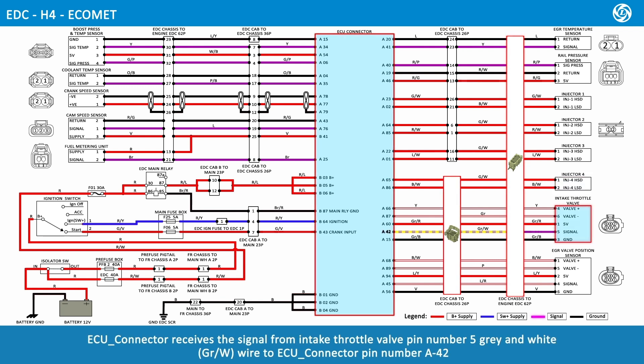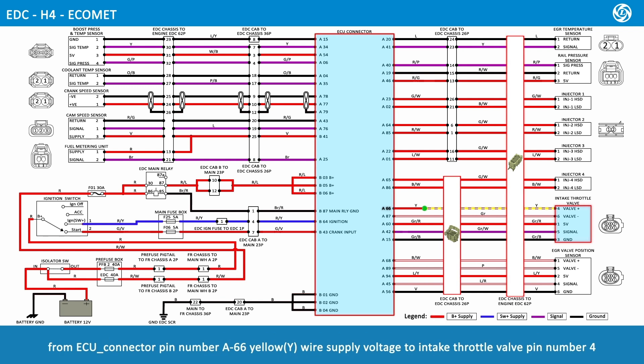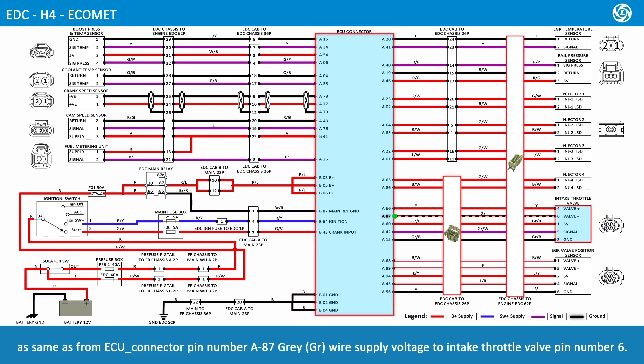ECU connector receives the signal from intake throttle valve pin number 5, gray and white wire, to ECU connector pin number A42. From ECU connector pin number A66, yellow wire, supplies voltage to intake throttle valve pin number 4. From ECU connector pin number A87, gray wire, supplies voltage to intake throttle valve pin number 6.